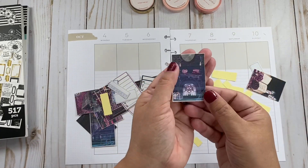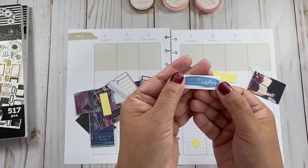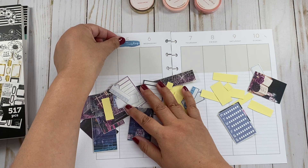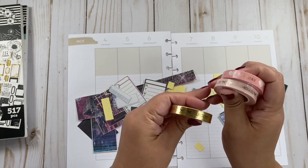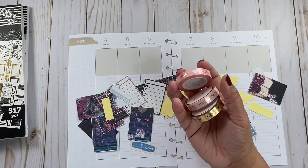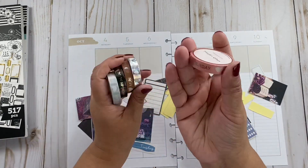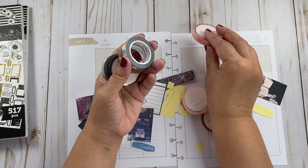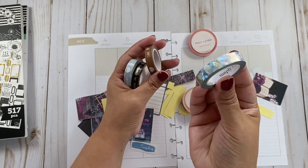I have a little problem — I'm running out of ink, so the date covers right here are really faded. I'm not sure if I want to use them. I also have these ones from Simply Gilded — I have the date covers here, this shattered silver shattered glass one that is new.